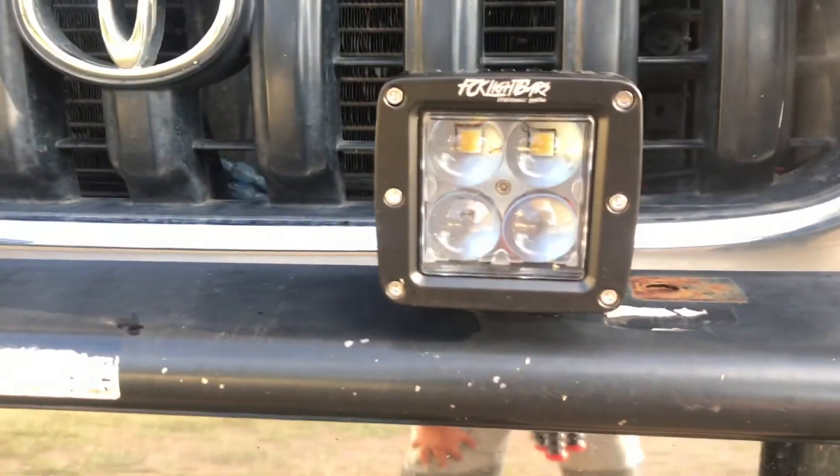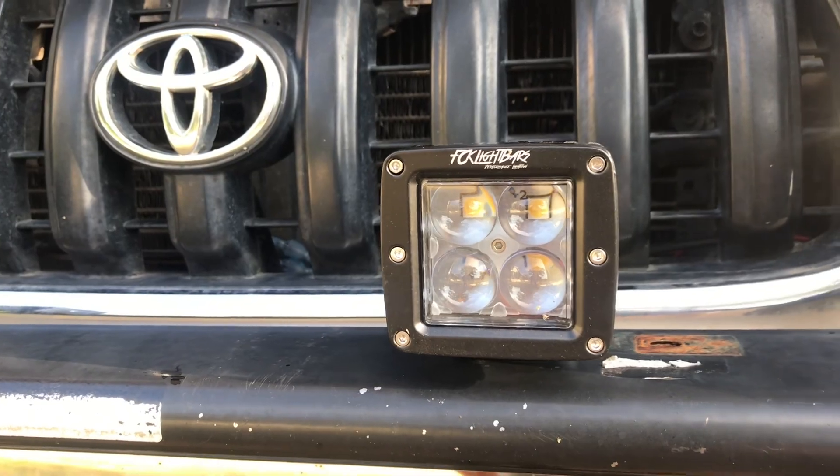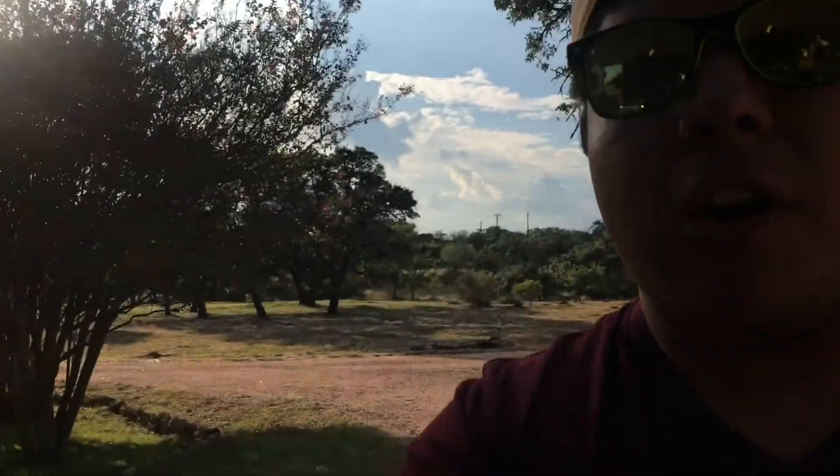The first thing we're going to review is the pods. These are P4 pods — three by three inch pods from FCK Light Bars. They make some great products: not only pods but light bars, overhead light bars, switches — you name it, they got it for lights. Most of their vehicle-specific application stuff has mounts for Toyotas, Fords, and everything, but most of their stuff is for Wranglers. Hopefully with the sponsorship we can get them on the Toyota train.